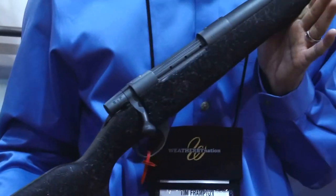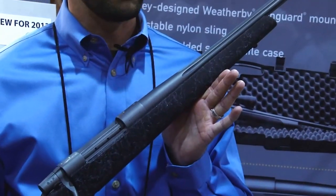This rifle, the Series 2 Backcountry, retails for $1,399. You can check out these great rifles at galleryofguns.com.